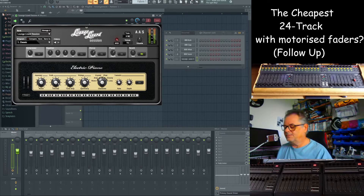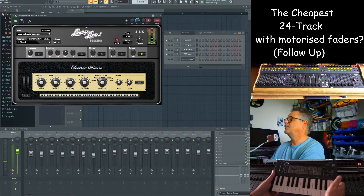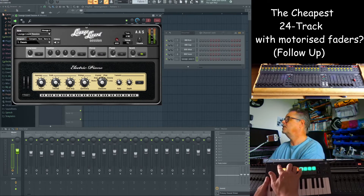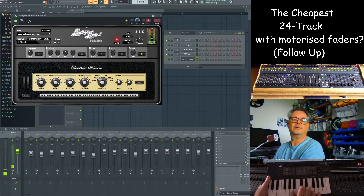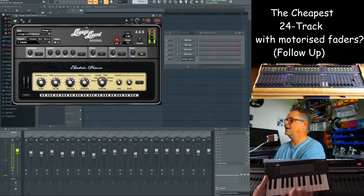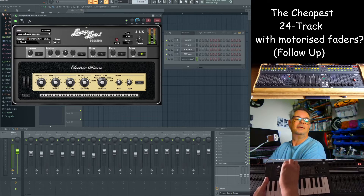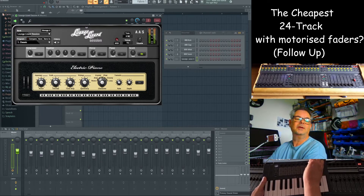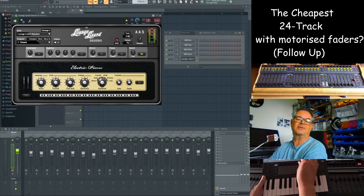I'm going to do another video on this, but just to show: if I bring up the FL Key MIDI and put it into plugin mode, I've got access to the plugin there and each of the knobs is automatically and permanently linked to FL Studio. So any time you decide you want to use this plugin it will just work without any messing around — that's a feature of the script.